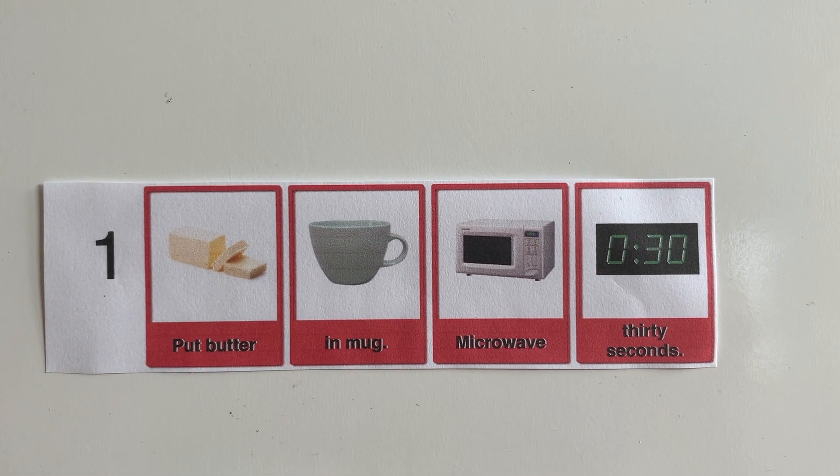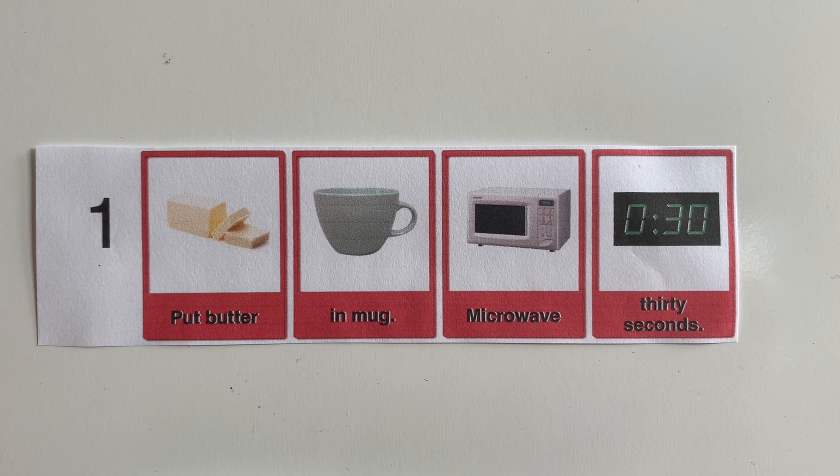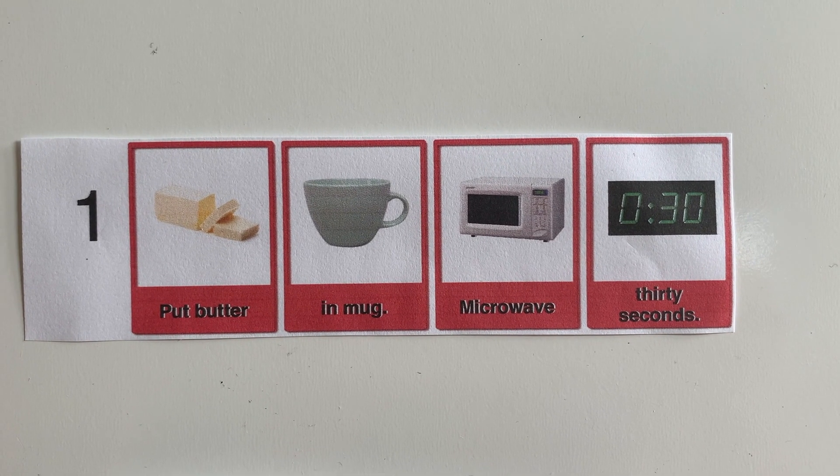Step one is to put the butter in the mug and microwave it for 30 seconds. For butter, we're going to need two tablespoons. The cool thing about sticks of butter is that they have the tablespoon measurements written on them — where each line is equals one tablespoon. So we need two squares, and I'm going to cut right on that line.